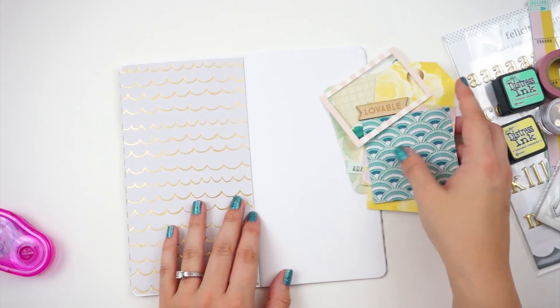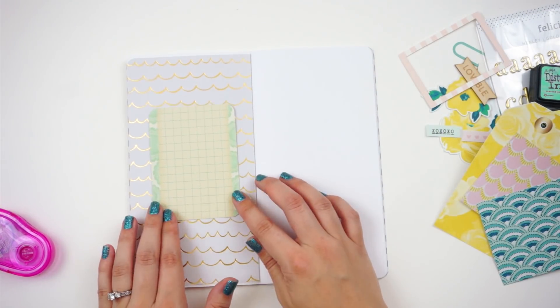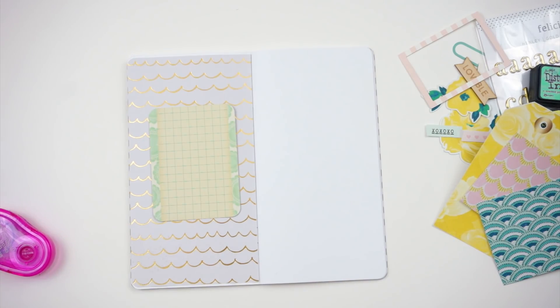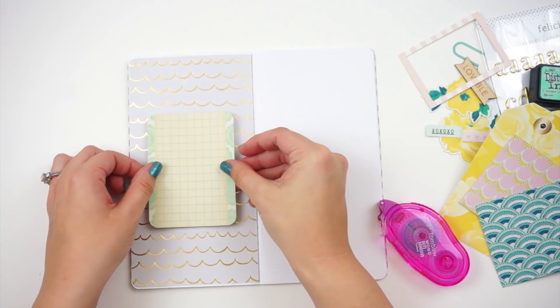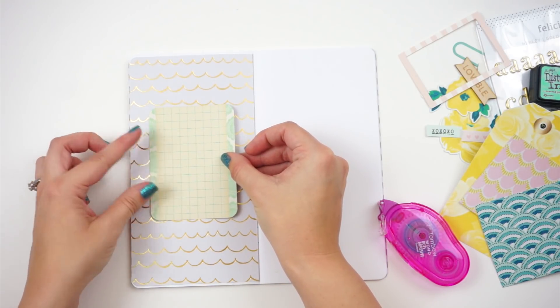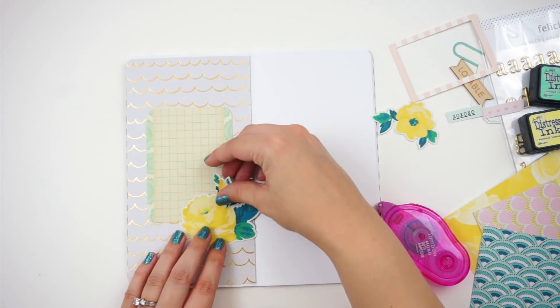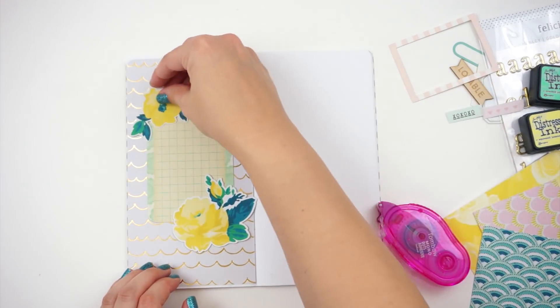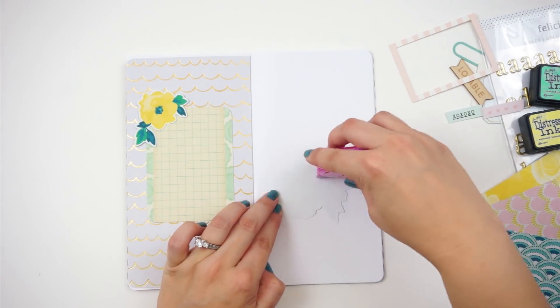I am going ahead and covering up that whole left side of the spread because I had some bleed through from my splatters on the previous page. This will cover that up. And then I have here a project life card — I have a ton of these in my collection, so I'm going to try to use some of them up.